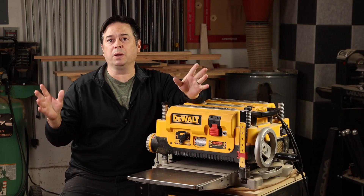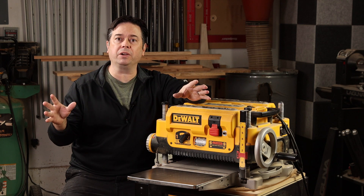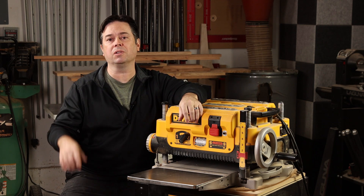Today we're doing a long-term review and impressions on the DeWalt 735X, both with the factory cutter head and the Shelix helical upgrade.